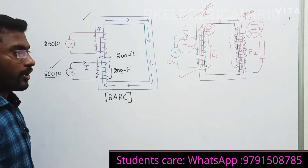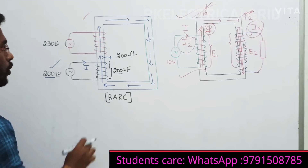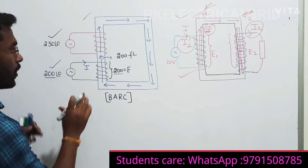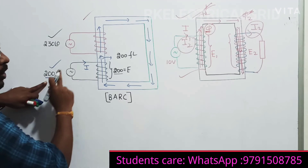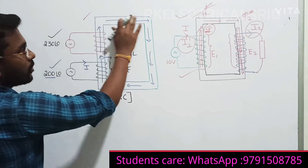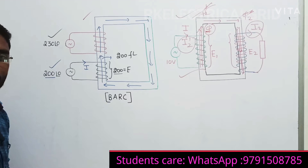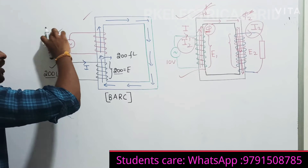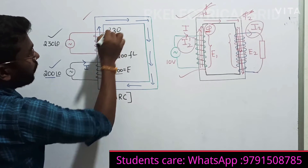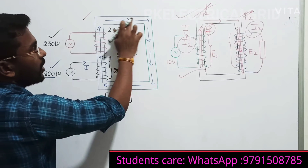Now take the second case. I am injecting 230 volts. So right now, 200 flux lines are already established in the transformer core because of the 200 volt supply. When the moment we are injecting 230 volts, this 230 volts will try to produce 230 flux lines. But what is the flux already present in the transformer? It has only 200 flux lines.